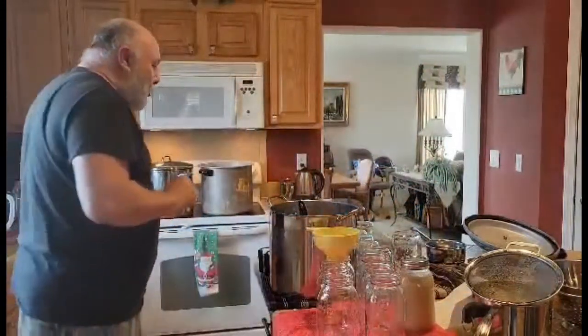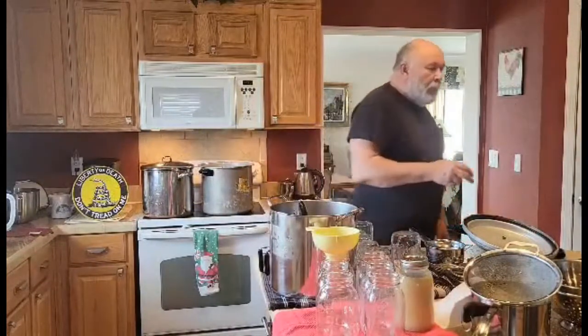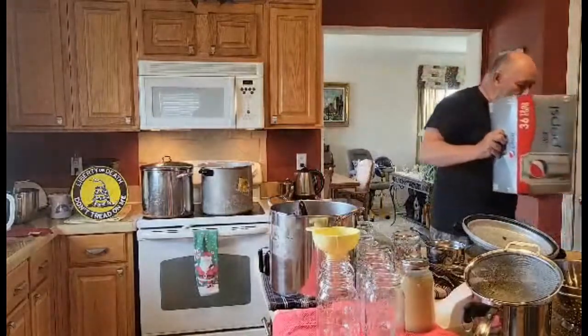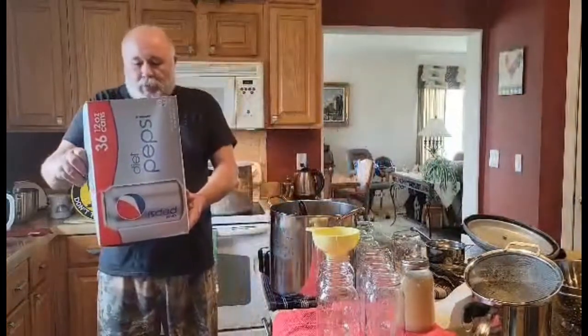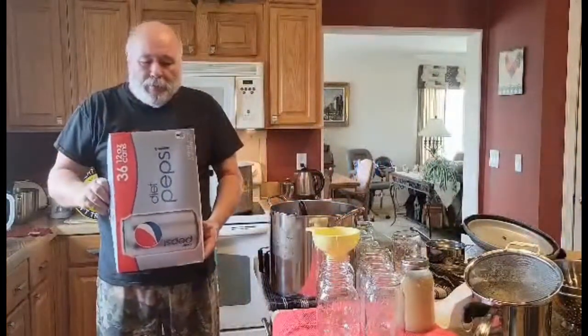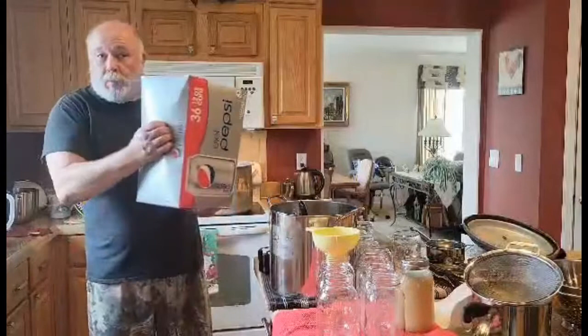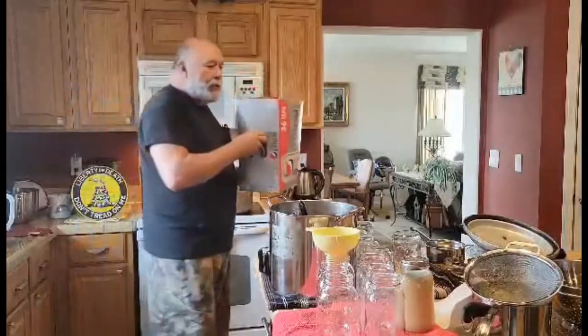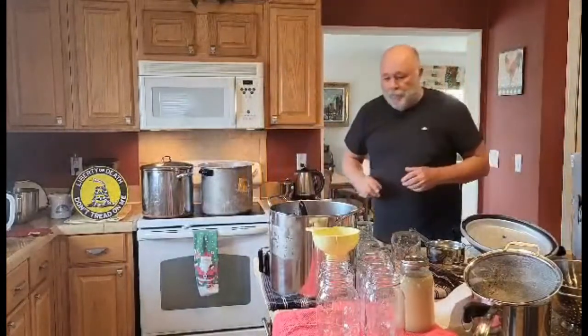I want to show you a hack I discovered a while back. These canning rings are a pain in the neck — they bounce all over the place and take up a lot of room. If you've been canning for a long time, you accumulate a lot of them. Well, I take a 36-count Pepsi-Cola can carrier and put all my canning jar rings in there. It comes with a built-in handle and stores right on the shelf very conveniently. So if you need a place to put all your canning rings, that's one way of doing it.